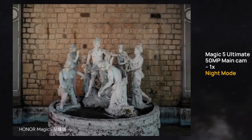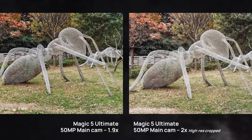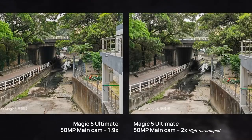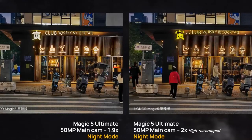All three lenses support 4K 30 frames per second shooting and lens switching while recording. The main and telephoto cameras are even better, with the ability to freely switch lenses during 4K 60 frames per second shooting. The bad news is that no 8K recording is available, and 4K clips shot with the wide-angle camera are not as sharp as those shot with the main camera.